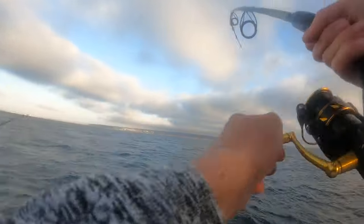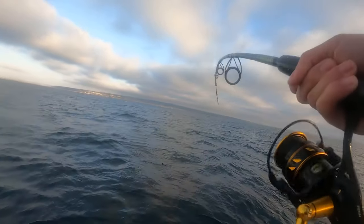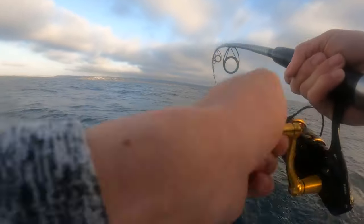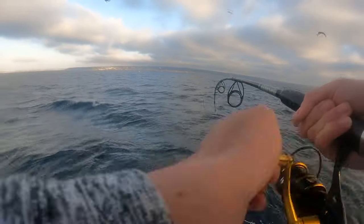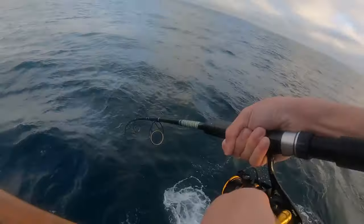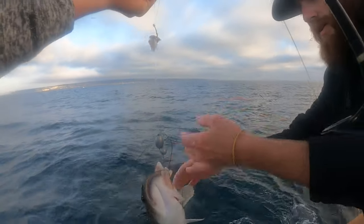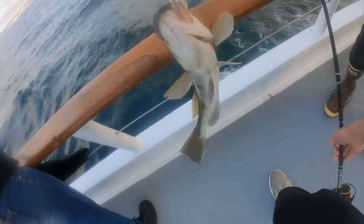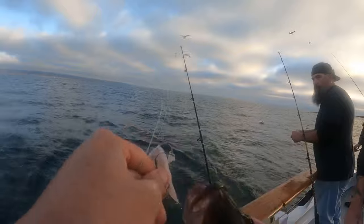I got one - that was a nice hit. That's a nice kelp bass! Lots of head shakes. Now it's not fighting too much anymore. I guess they give the initial run and then stop. I think they live in too deep of water and get air bladder trouble when they come up. There he is - got someone's line too but there we go. Hopefully it's a keeper - they have to be 14 inches long. Looks like we can make it.